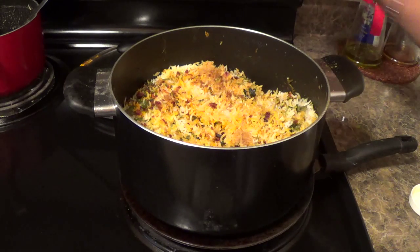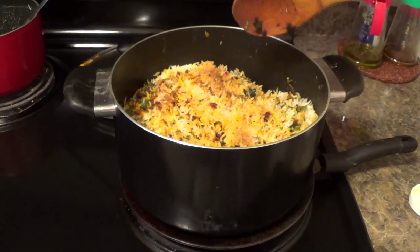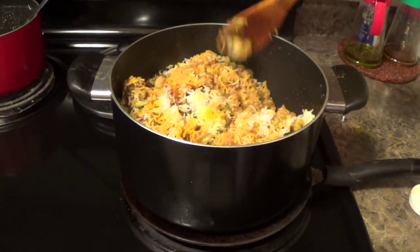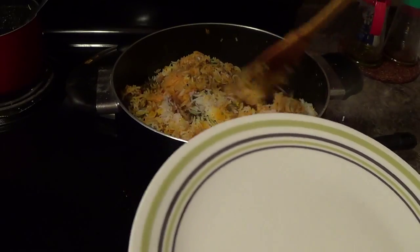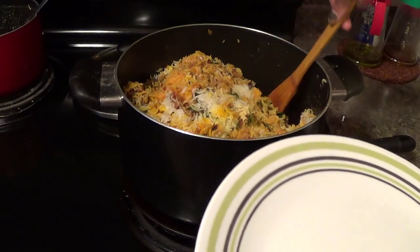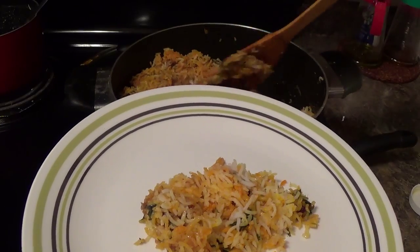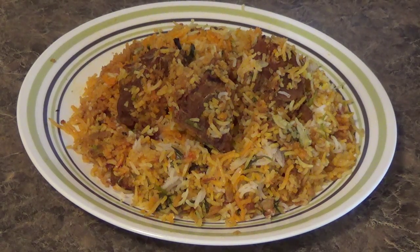Now I will switch off the stove. Now I will plate my dish. Thank you friends — bye for now and have a good day ahead.